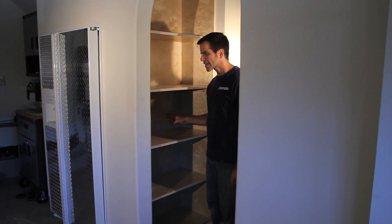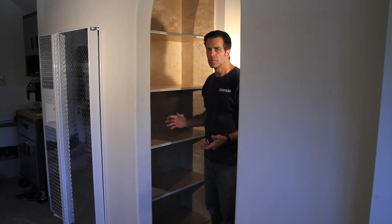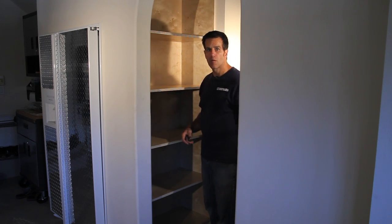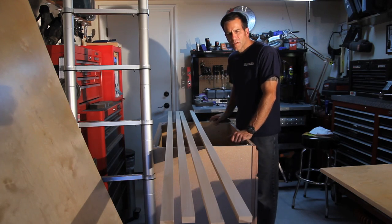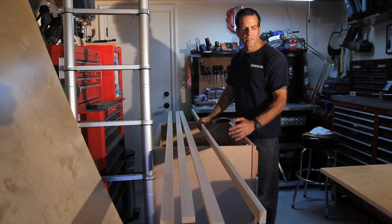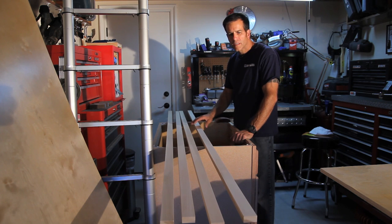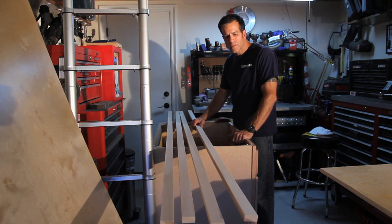With the cabinet back in place, it's starting to look more like a built-in bookshelf. Next step is to trim it out with our face frame, which is going to be made out of 1x2 poplar. I like poplar because it blends in well with birch or maple plywoods and it's relatively inexpensive — each 8 foot piece is about $6.